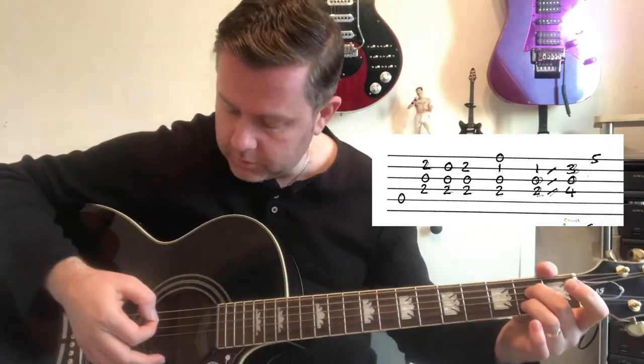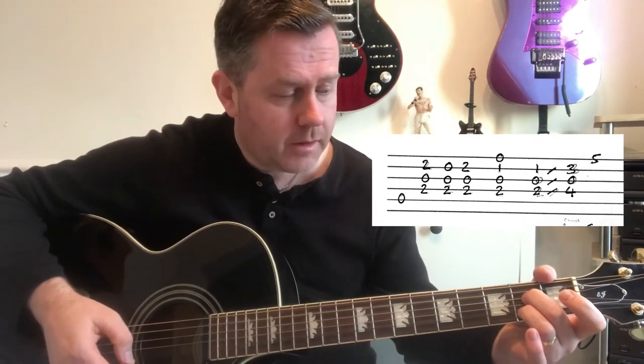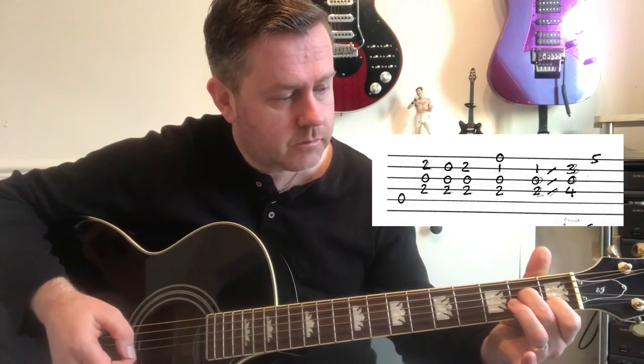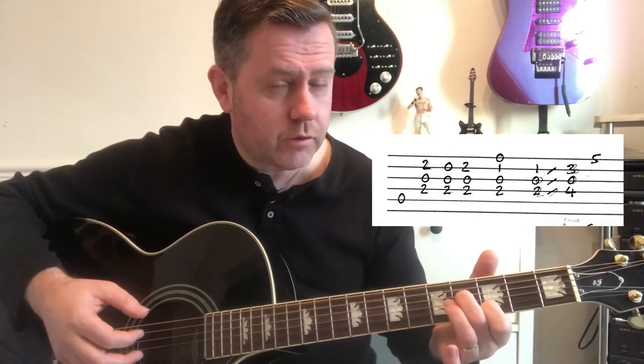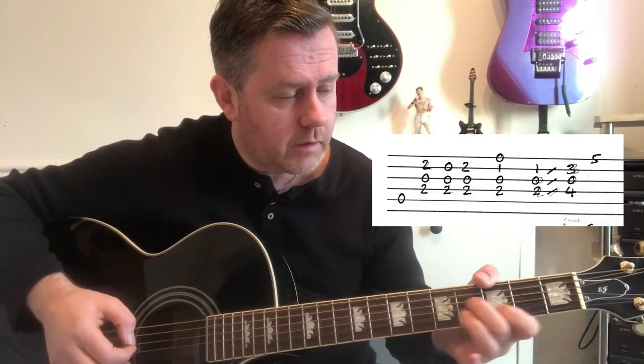We're starting off with an A7 chord. We're going to hit that bottom A, lift our ring finger off and back down again. Then go to an A minor 7. We're then going to slide up two frets. I've written that out on the guitar tab — I haven't put exactly every little strum in so as not to make it look overly confusing, but we have that.